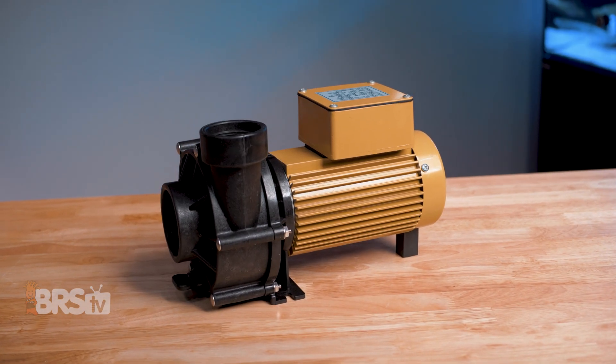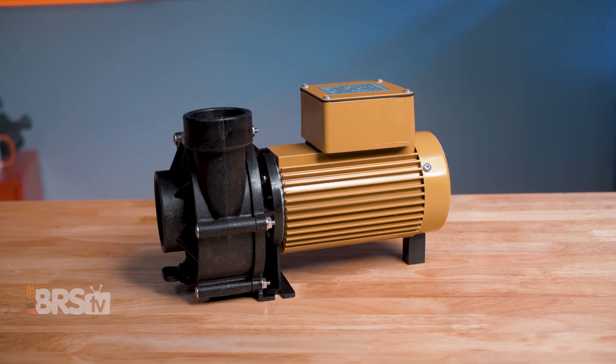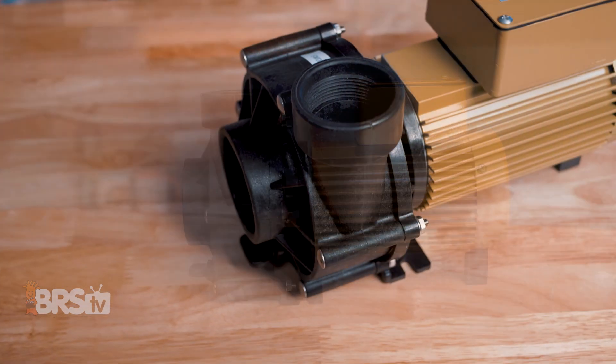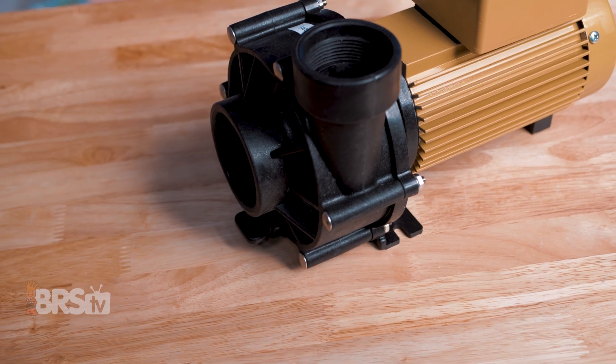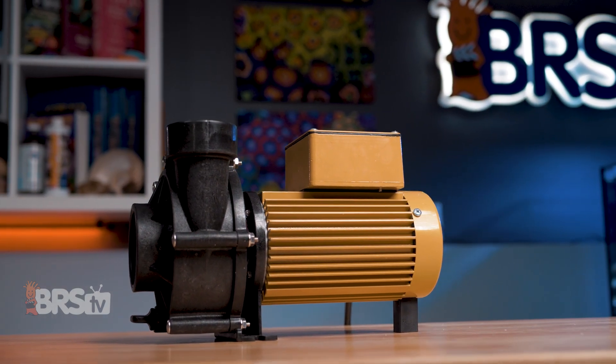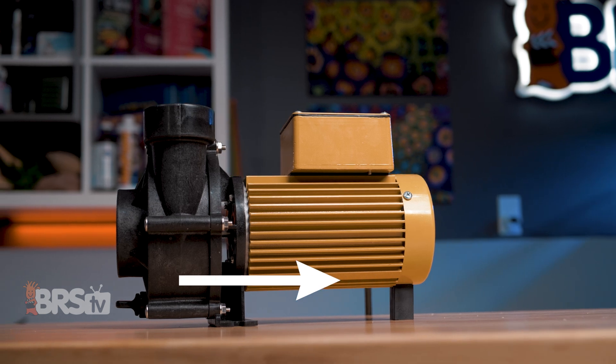ReefFlow really did a phenomenal job making these external pumps the best in their class from the price point, efficiency, and performance down to how quiet they operate, and it's no surprise that they're still the go-to pump for professional installations. If these pumps fit your reefing mantra and you want to pick one up for your reef masterpiece, you can go ahead and do that by clicking right here.